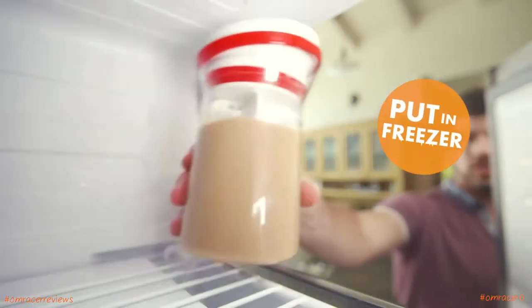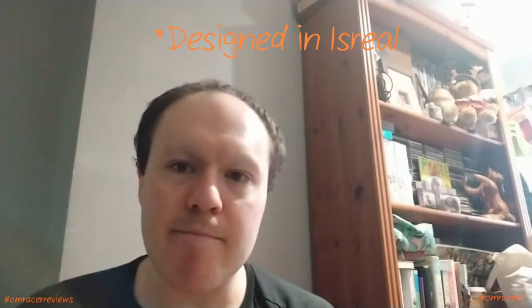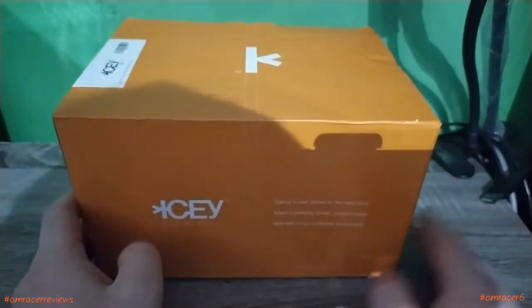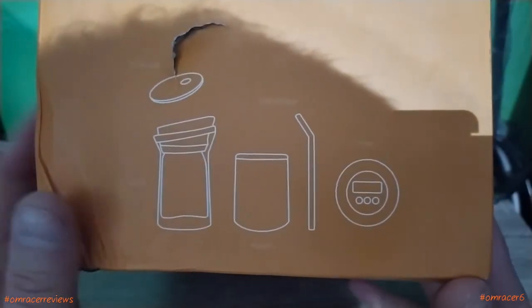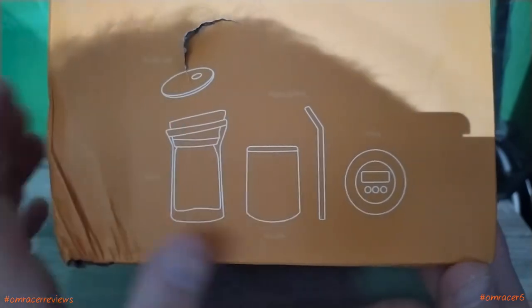I.C.E. might be the perfect thing because this is an interesting one where you can just leave it in the freezer and it will just slush it over. The technology it's done is really neat. Here's the box — very plain and basic with orange and white. It basically says I.C.E.: taking frozen drinks to the next level. Place a perfectly frozen custom-made drink with no ice, no blender, and no mess. You've got the flavor we're using which is a blue version, and it tells you what's inside: the cup, the lid, the bottle, the straw, a jar, and the timer.